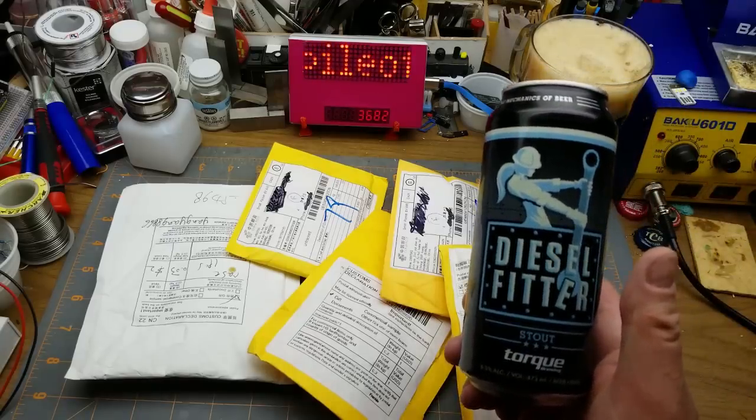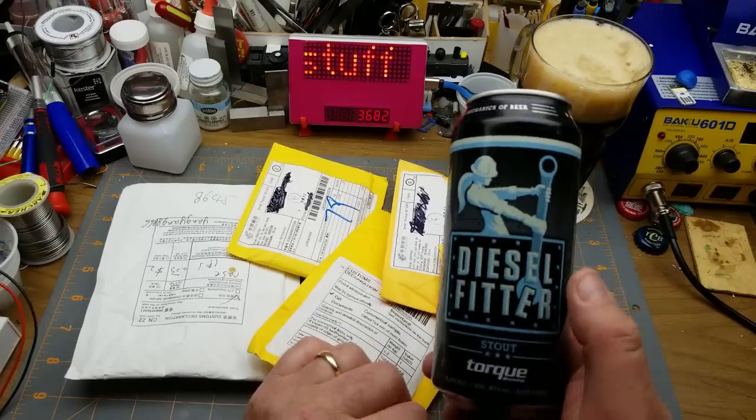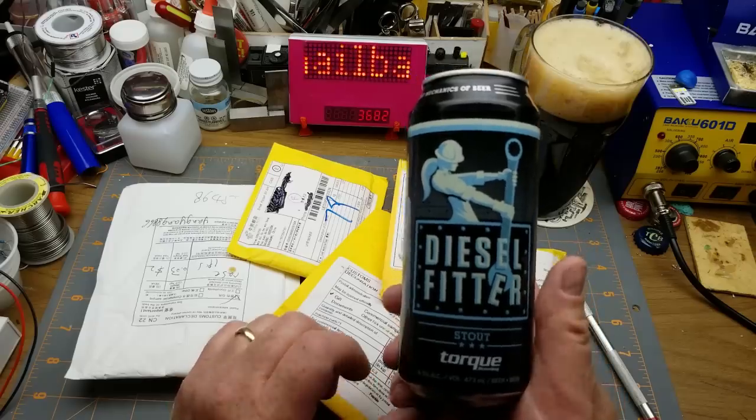Today's mailbag is lubricated by Diesel Fitter Stout by Torque Brewing, Winnipeg. I'd like to have that poster up on the wall actually — that's a pretty cool logo.